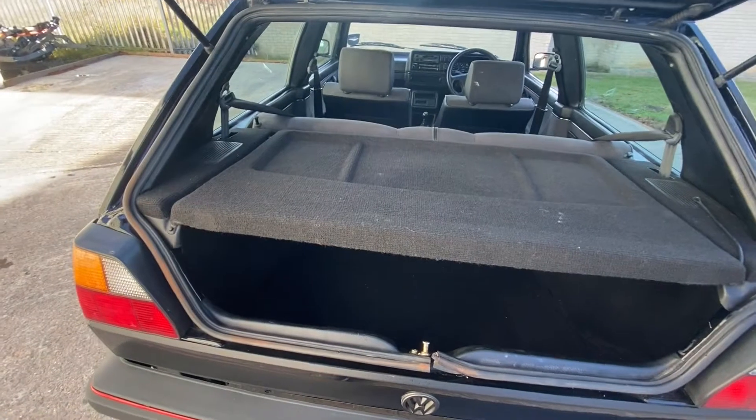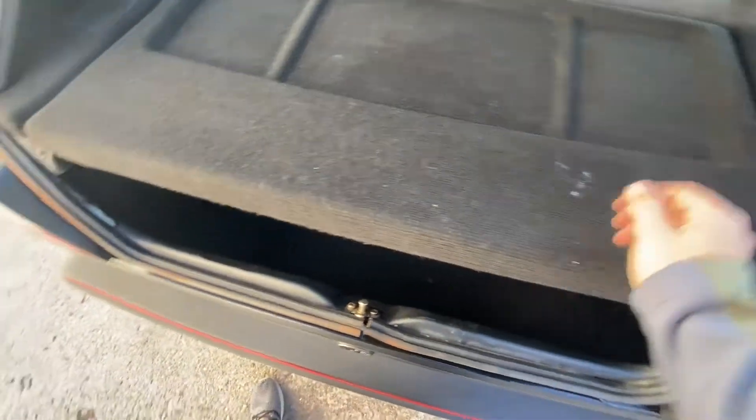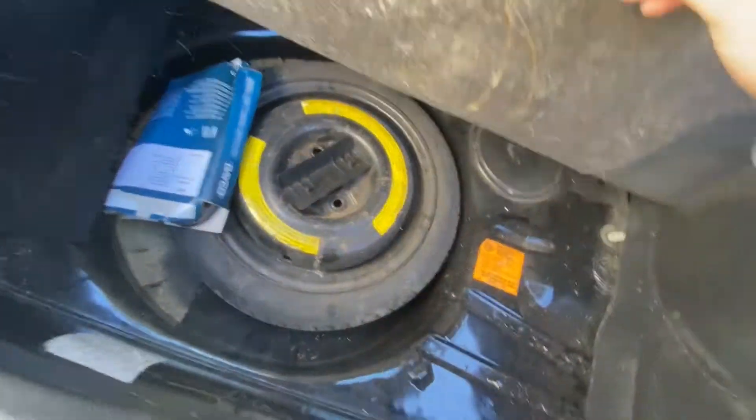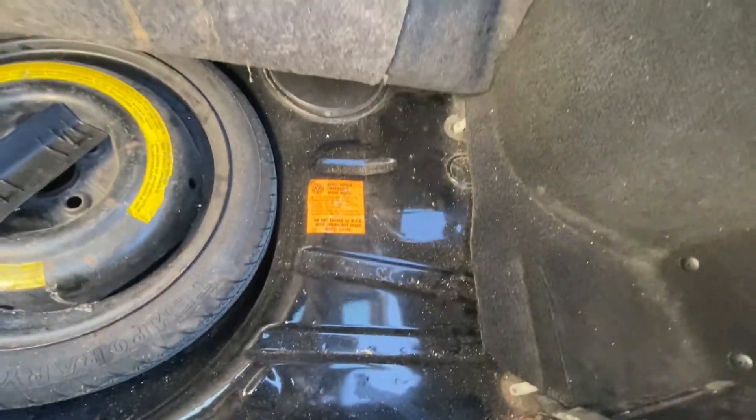If we have a look in the boot, it's nice to still have the original parcel shelf and both the straps are still intact. The floor is nice and clean, as is the wheel well cover underneath. It needs a good dust or a hoover, but there's no sign of any rot or corrosion at all. It really is a very clean car.